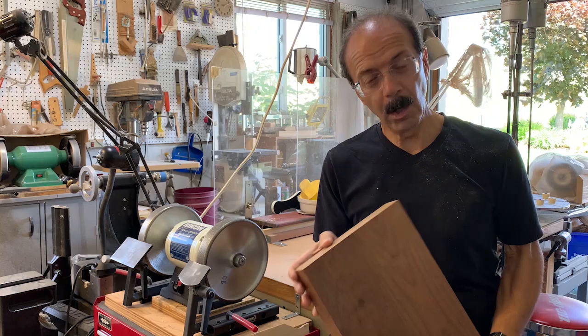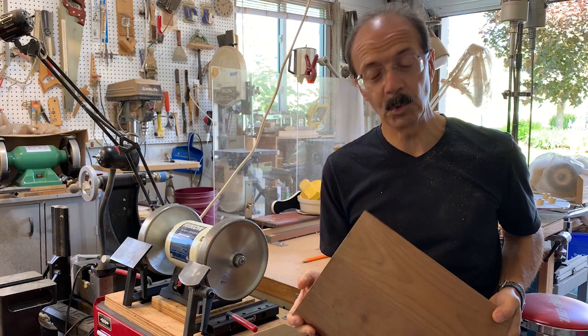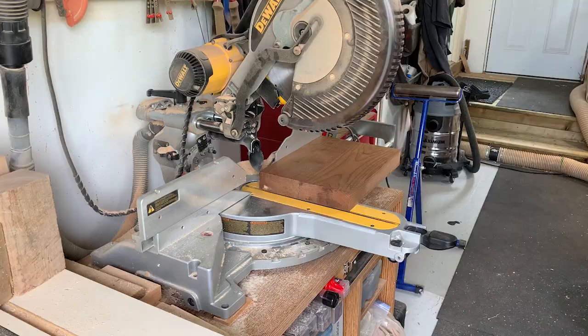It's not walnut and I'm not sure what it is. It looks like some kind of roasted wood. Anyway, we'll see what it turns out like, and then once I show him he'll have to tell me what kind of wood it is.